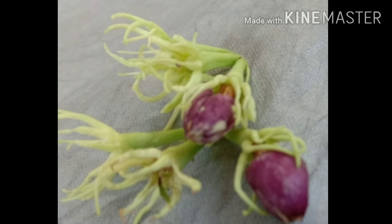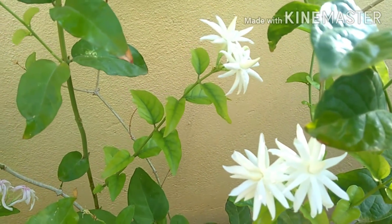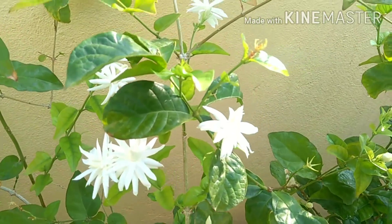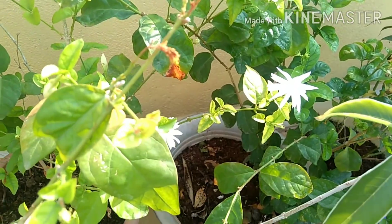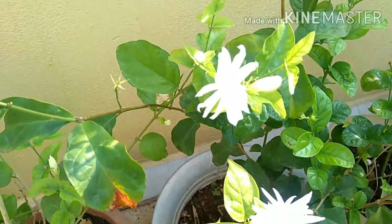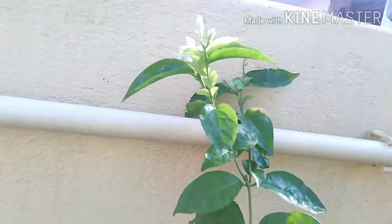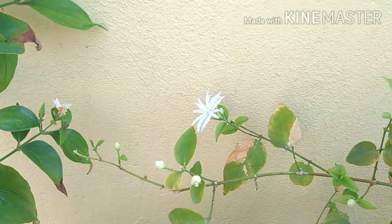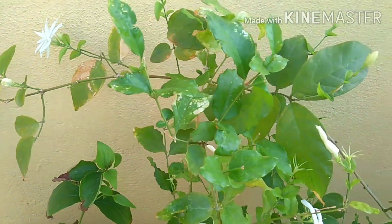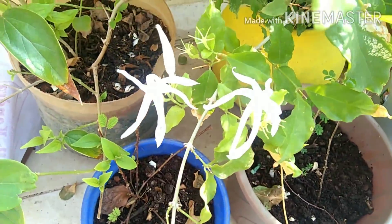I will put the leaves on the top. If you want to put the leaves on top, you will cut the leaves on top.